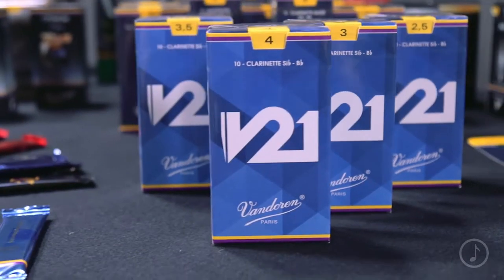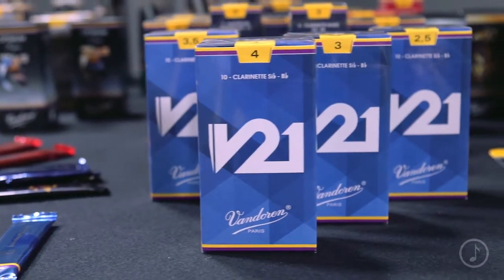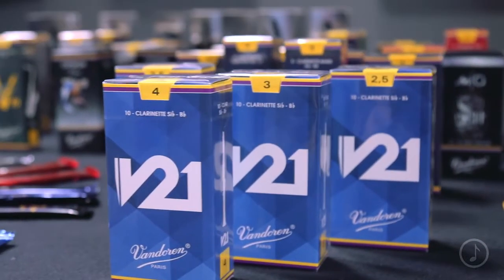I've tried all the Van Doren reeds, and for years I've played on V12s. But as soon as the V21s came out, I immediately switched to them, and for one big reason — they just play so smooth, like no other reed I've ever played before.